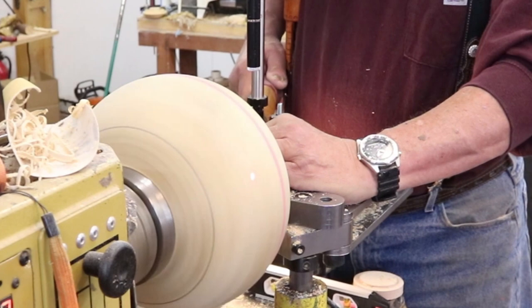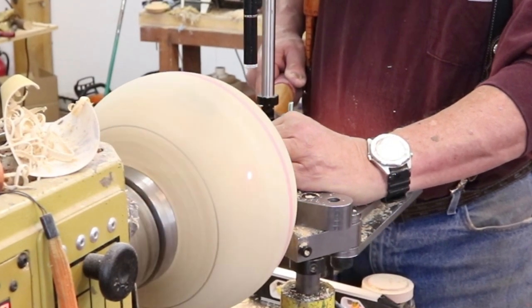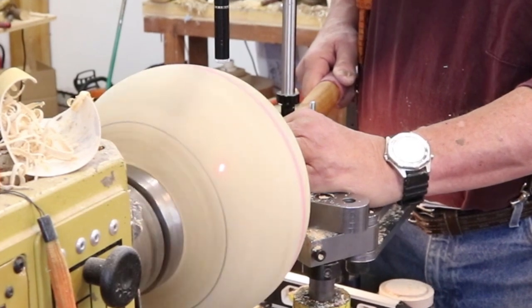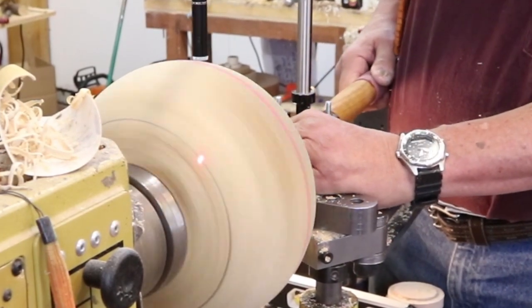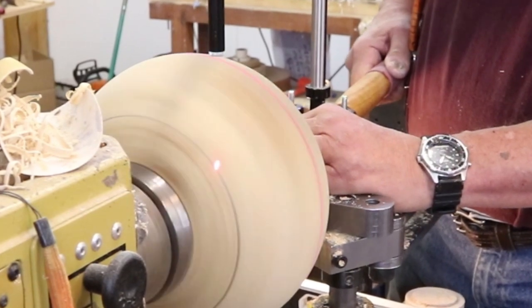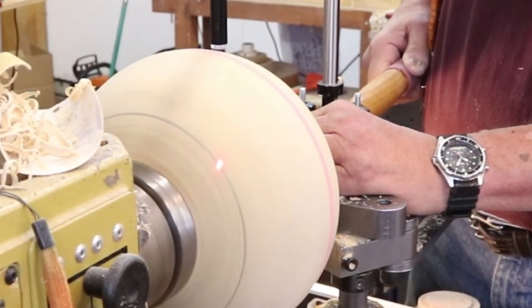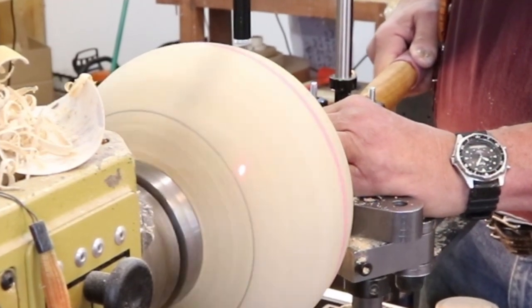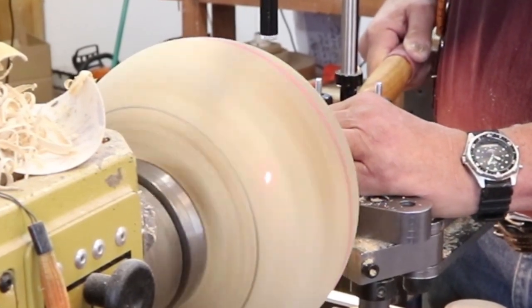Here's that close-up I promised you. As that laser light gets a little bit closer to the wall thickness I'm looking for, it becomes more oval, and eventually it'll disappear - and that's where I know I'm at the right wall thickness I've set on my stabilizing tool.